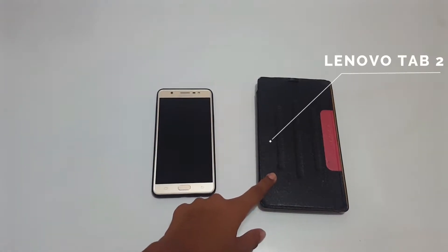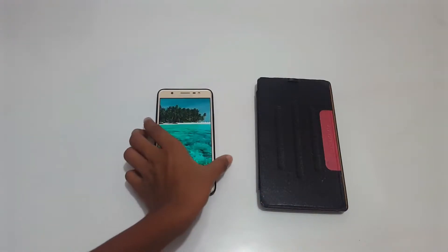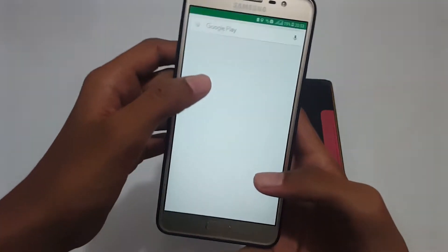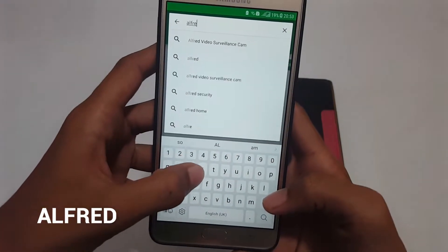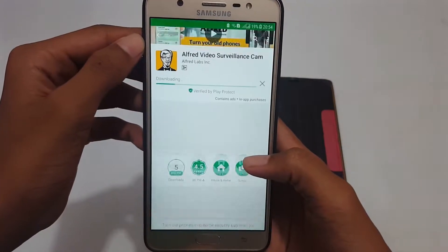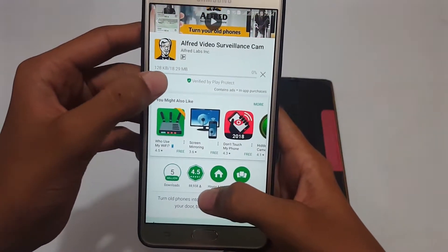One will act as a camera and one will act as a viewer. First, on the phone go to the Play Store and download an app called Alfred — which is this one. Get it and install it.